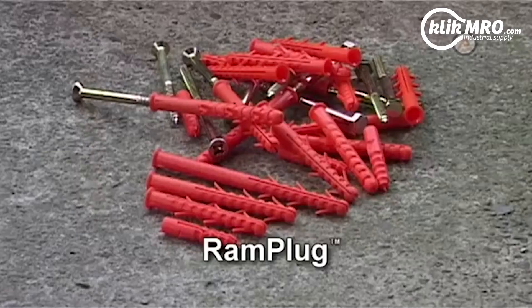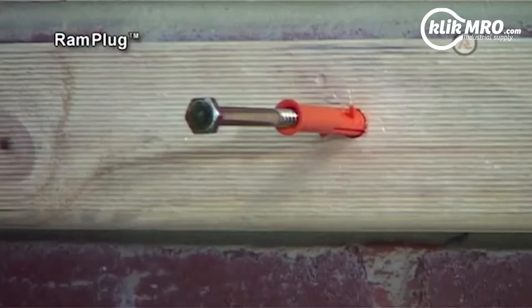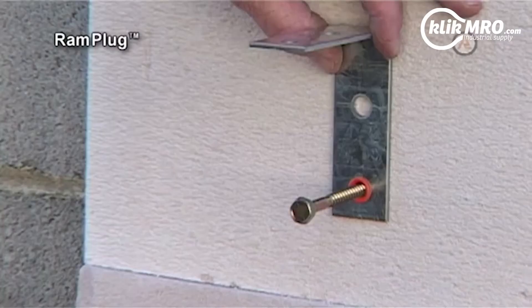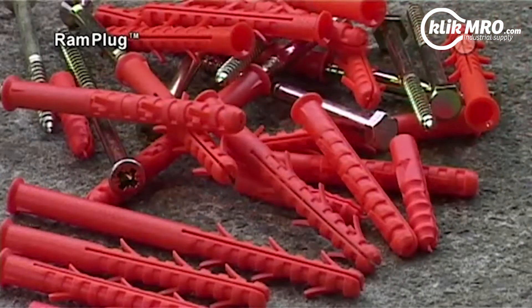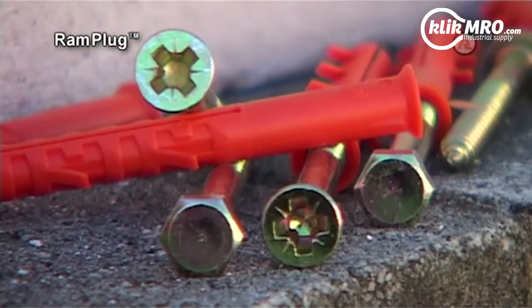Ram Plug. Available in a variety of configurations, the Ram Plug Anchor provides both medium-duty screw anchoring into concrete and hollow brick, as well as light-duty applications in lightweight concrete. Made from nylon, the anchor has anti-rotation barbs, which prevent rotation in the hole.